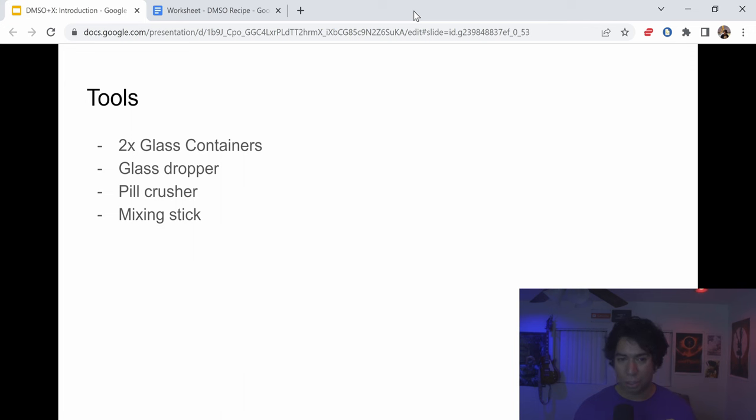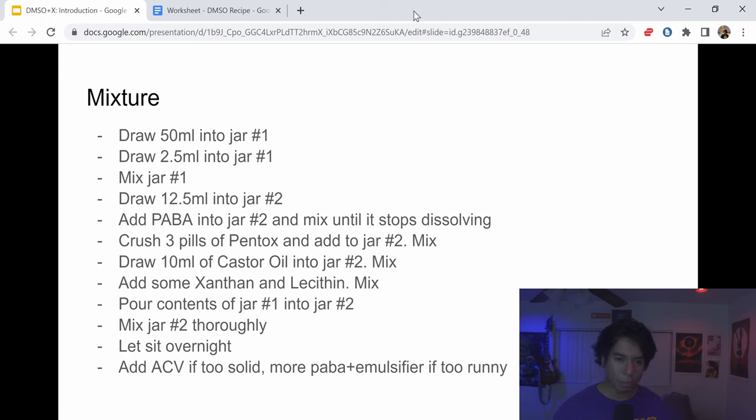Here are some of the tools you're going to need to put together this recipe — I'll link all of these below. You'll need two glass containers, a glass dropper, a pill crusher, and a mixing stick.